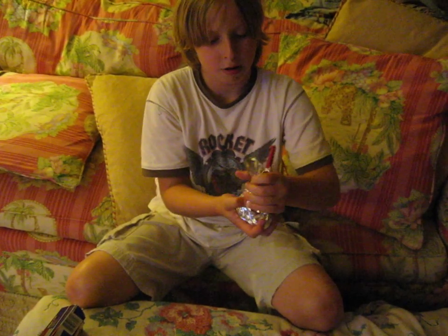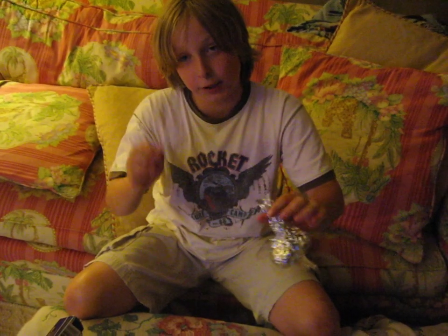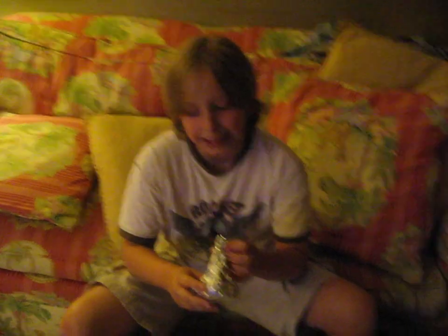Then take the pen out — you don't want to leave it in there. Now you have two choices: you can make it into a ball of fire, or you can have smoke. It's your choice.